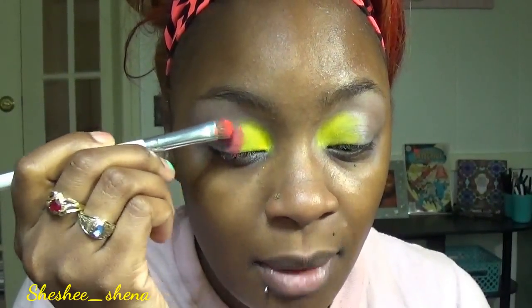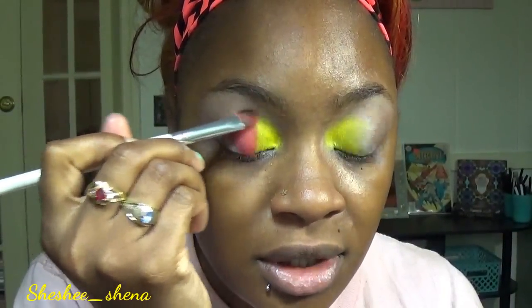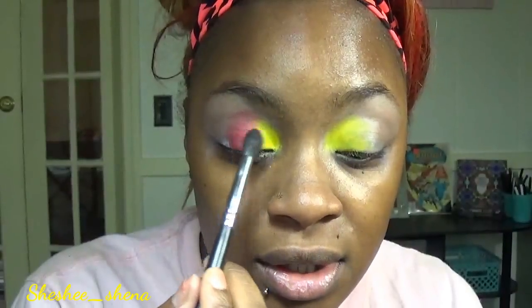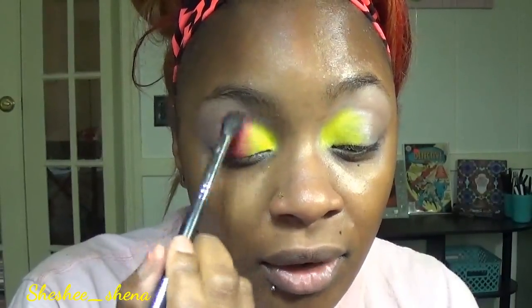Now I'm going to use another shader brush and go into the Electric palette with this orange — it's like an orangey-red shade. I'm going to get that on the brush and go right next to the yellow, kind of brush over top of it just a bit. We're only going to stay in the center with that because our last color is going to be the hot pink. Then take a fluffy brush with nothing on it and just blend everything out and marry the shades together.